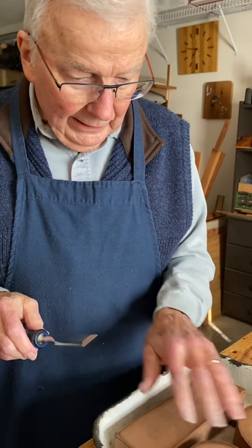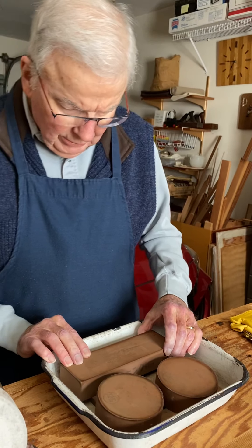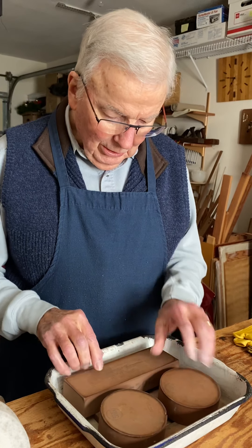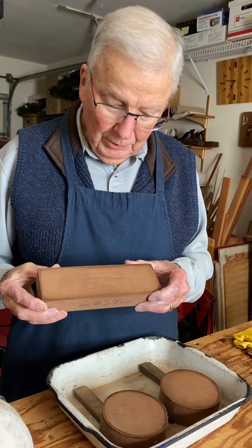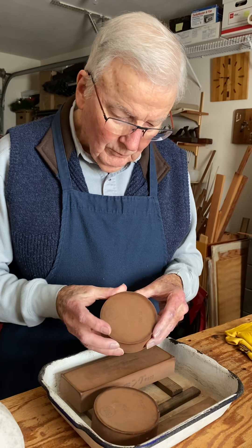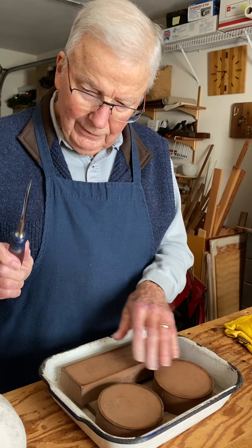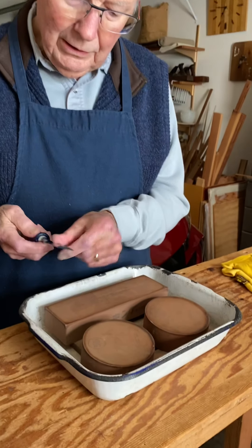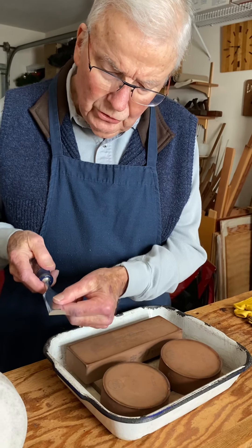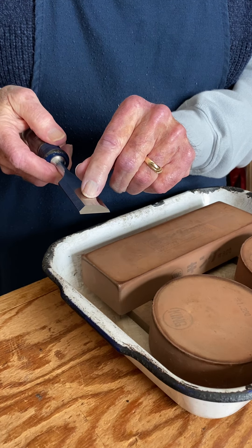That makes it much easier and quicker to sharpen a tool like this. Now I'd like to explain the sharpening stones I use. These are stones I got on the internet, probably made in Japan — they have Japanese characters on them. This one is equivalent to 800 grit sandpaper, and this one is equivalent to 1000 grit, so there are three different grades.